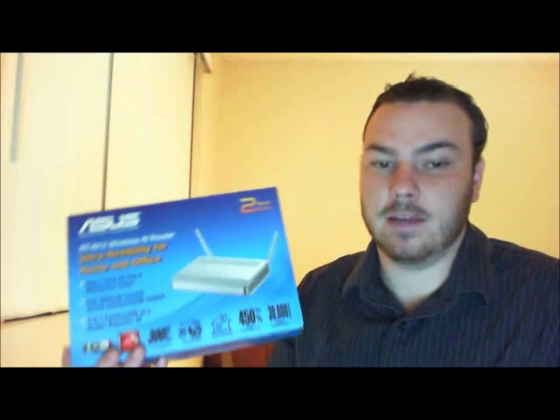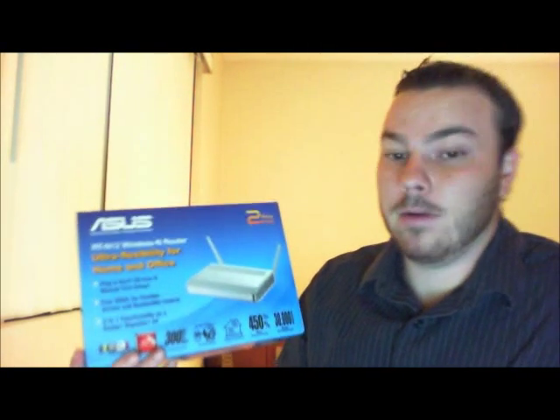Hi, James Hughes here from electek.com — that's E-L-E-C-T-E-C-K — doing a product review on the Asus Wireless N router. It's a really good router.